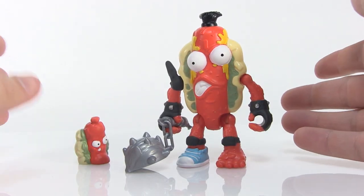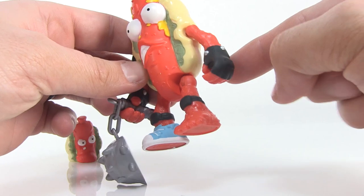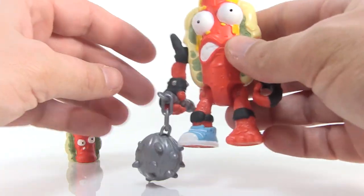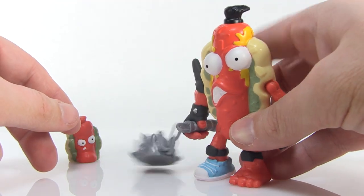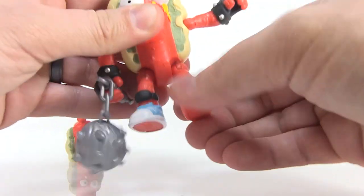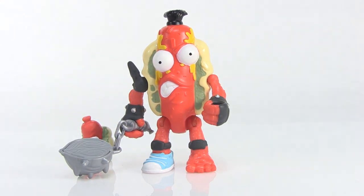Next up we have Grot Dog — another awesome character, a hot dog! This really reminds me of that classic Food Fighters toy line that I grew up loving. He's got a very punk look with fingerless gloves with spikes around the wrists. For some reason he's wearing one tennis shoe and is barefoot on the other side — because why not! I love the knee pads and the mustard squirted on the moldy-looking bun. He's got a little tuft of hair on top and a cool spike mace made out of an onion. His action feature is a spring-loaded arm on the right side with a little spike on his shoulder, so you can whip his mace around. His other arm is normally articulated as well as his legs, and you also get the squishy mini version of Grot Dog.